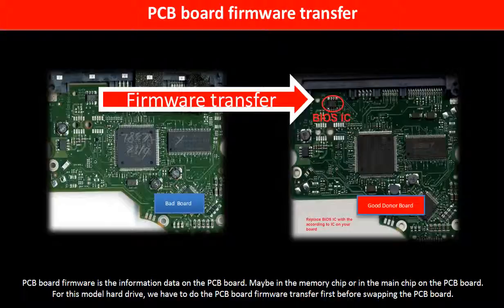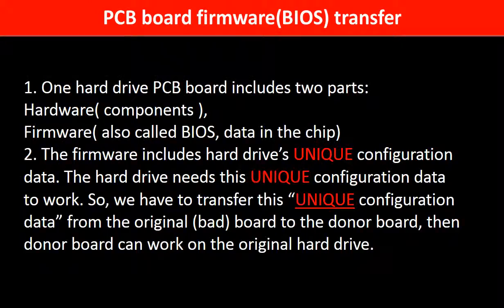PCB board firmware is the information data on the PCB board. It may be in the memory chip or in the main chip on the PCB board. For this model hard drive, we have to do the PCB board firmware transfer first, then we swap the PCB board. Otherwise, the new board will not work on the original hard drive. The PCB board firmware includes the hard drive's unique configuration data, which the hard drive needs in order to work. So we have to transfer this unique configuration data from the original board to the donor board, so the donor board can work on the original hard drive.